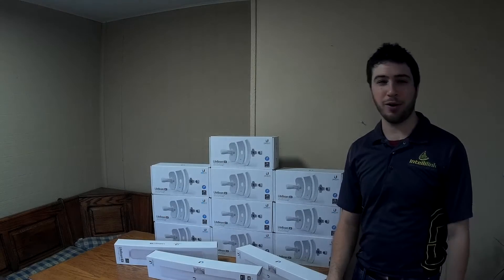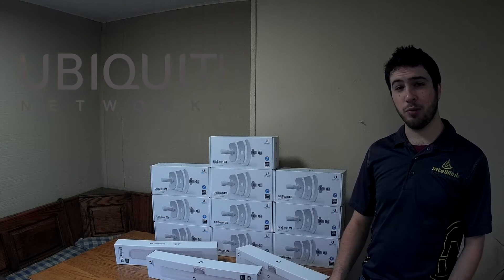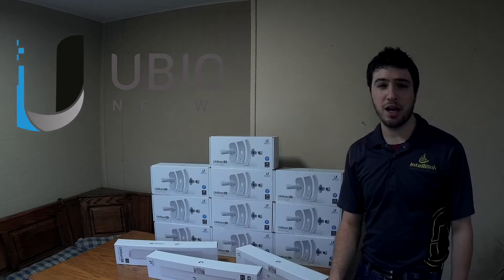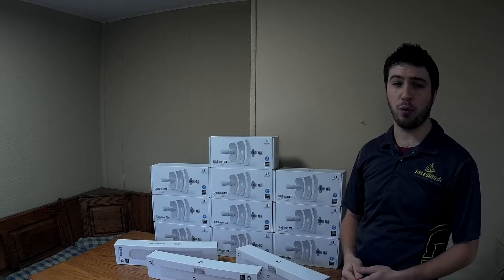Hi everyone, I'm Gavin Greenwood, and you're watching my YouTube channel. Today we're going to be reviewing Ubiquiti Network's new Lightbeam line of AirMax products. These are perfect for point-to-point bridging as well as point-to-multipoint applications.